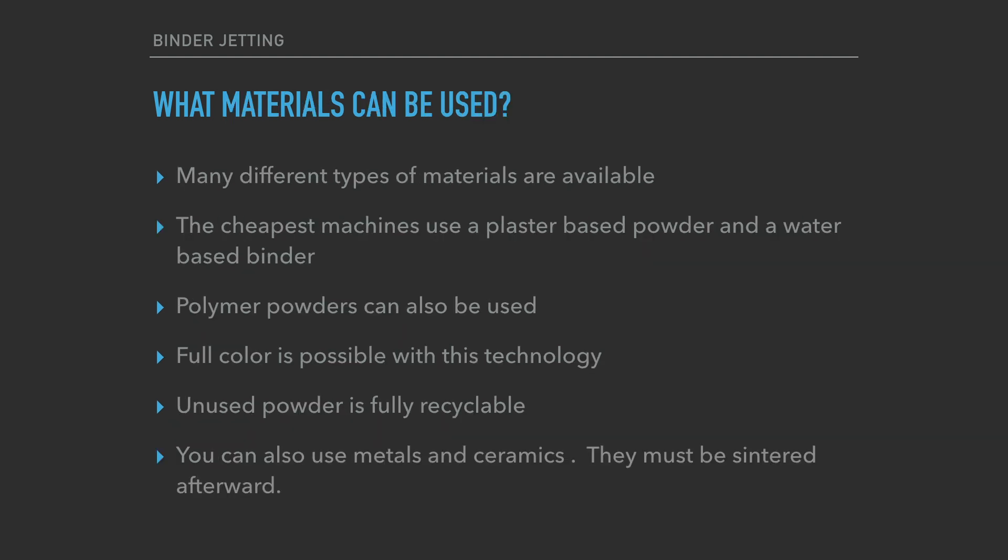There are a lot of materials for binder jetting. The cheapest machines use a plaster-based powder with a water-based binder — essentially making a paste. More expensive machines use polymers and make stronger parts. Since you're using an inkjet print head, you can actually make full color parts, which is why video game and movie companies use this technology for props and models. Also, unlike SLS, since the powder isn't heated, all unused powder is fully recyclable — very cost efficient.